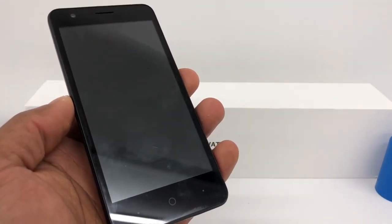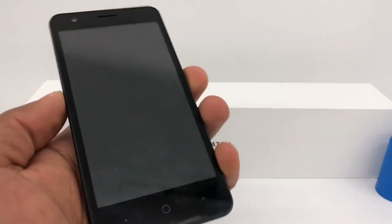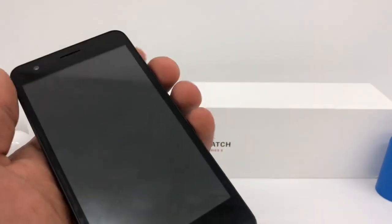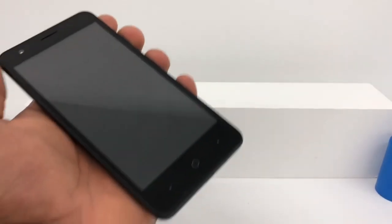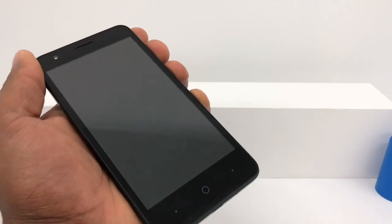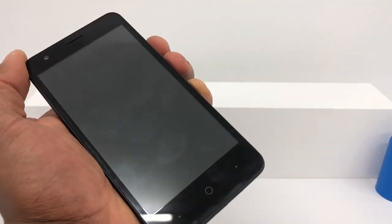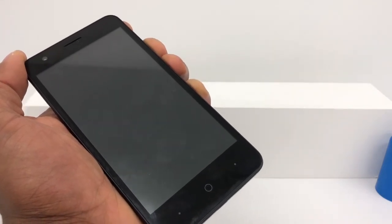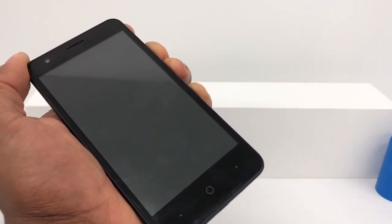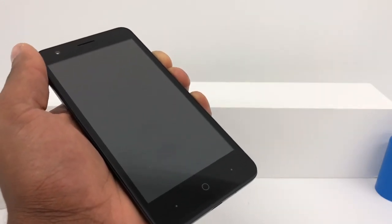If your phone has an internal battery so you cannot remove the battery, all you're gonna do is press down the power button and the volume up both at the same time for about 10 seconds. If that doesn't work, press down the volume down and the power button both at the same time for about 10 seconds, and you're gonna see your phone come on.